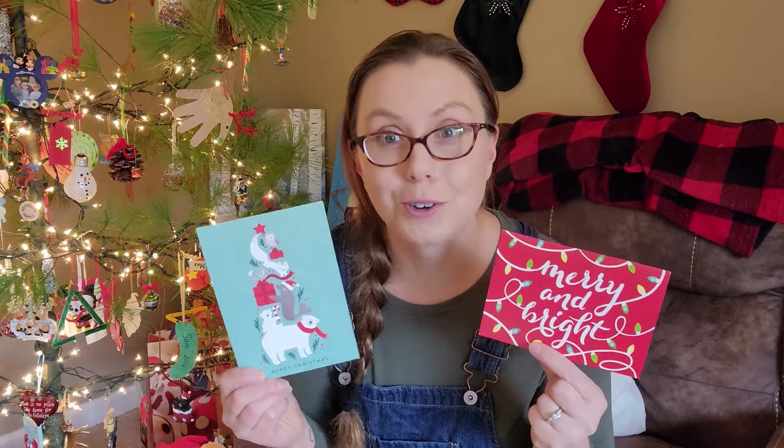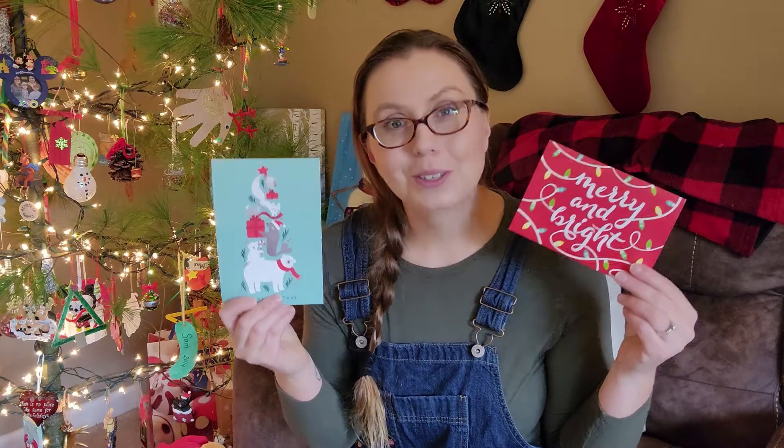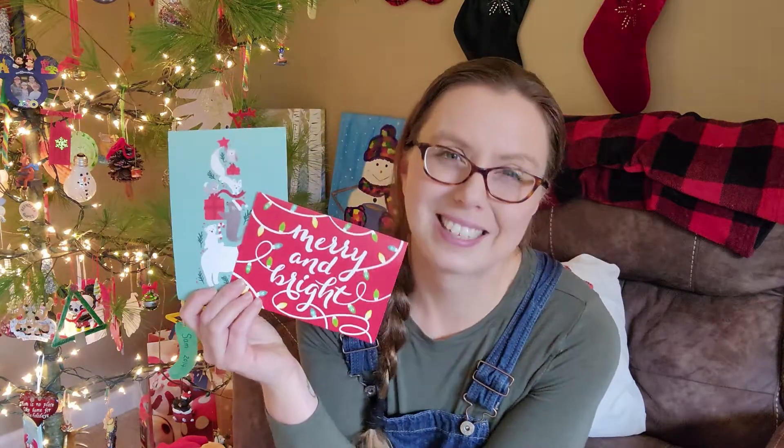I'm going to be taking Christmas cards like these and turning them into gift tags to use for next Christmas and the next holiday season. That way, I'm saving a little bit of this Christmas and looking forward to next year. And when I pull these cards back out in the form of gift tags, I remember the previous Christmas and all the beautiful Christmas cards that we were sent. So stick around and we will be creating some gift tags.